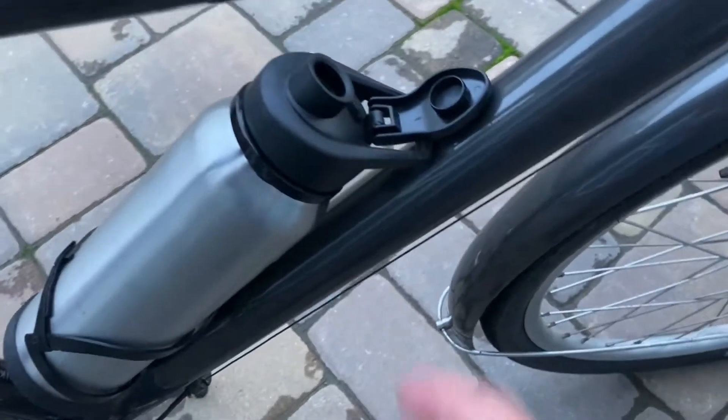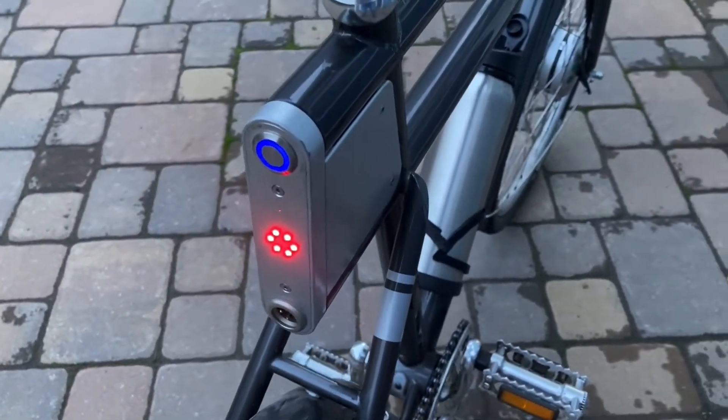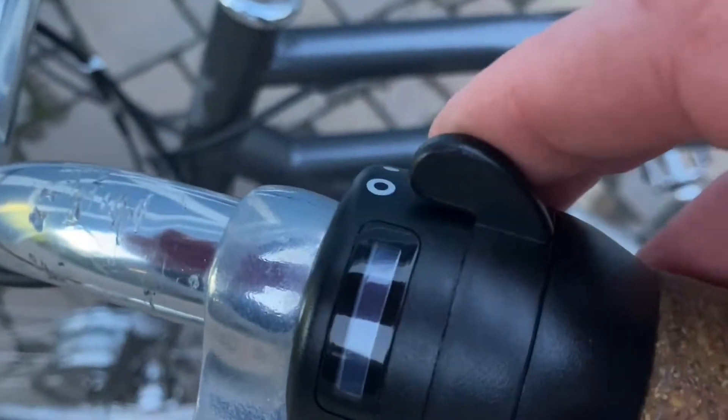The biggest change now is the external battery pack, which requires me to turn it on here — flip the switch — and it turns on the electronics in the back and the headlights up front.